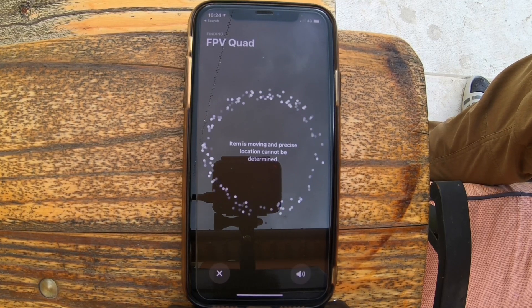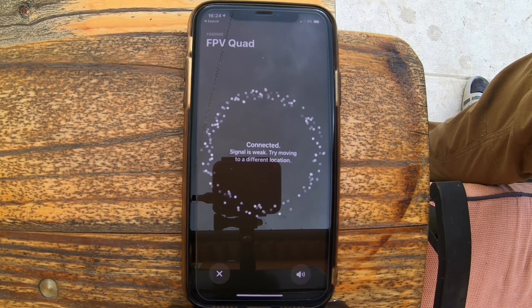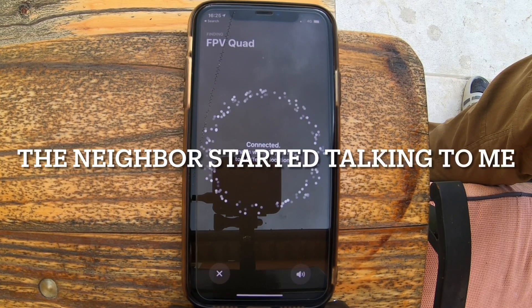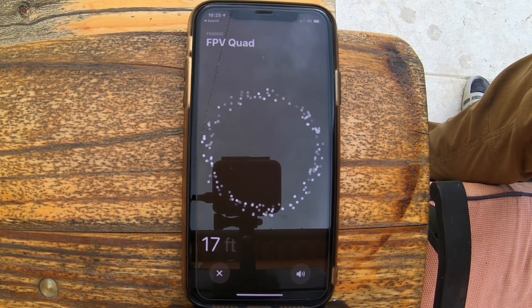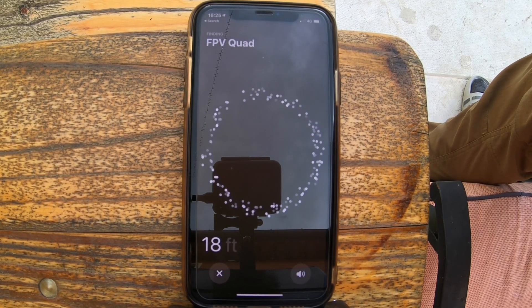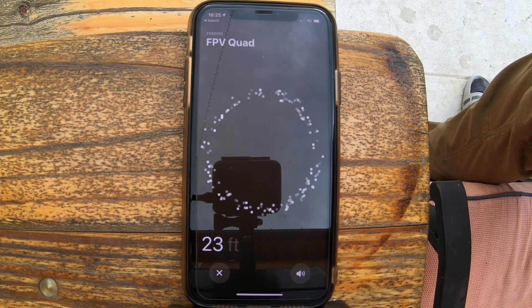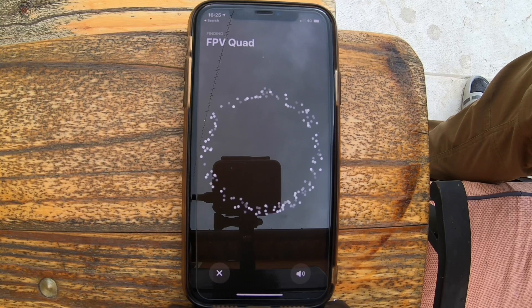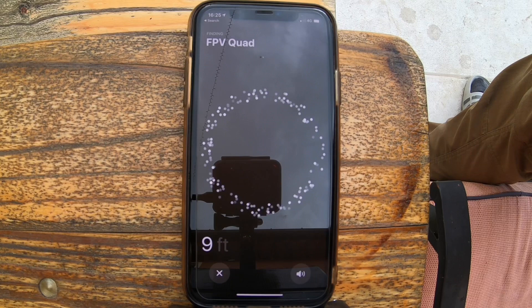It's following it now — 13 feet. 23 feet. To give you a good visual of what the drone is doing right now, I've got it about 25 feet in front of me and maybe about 10 feet off the ground. As I slowly bring the drone back, it starts to regain connection.